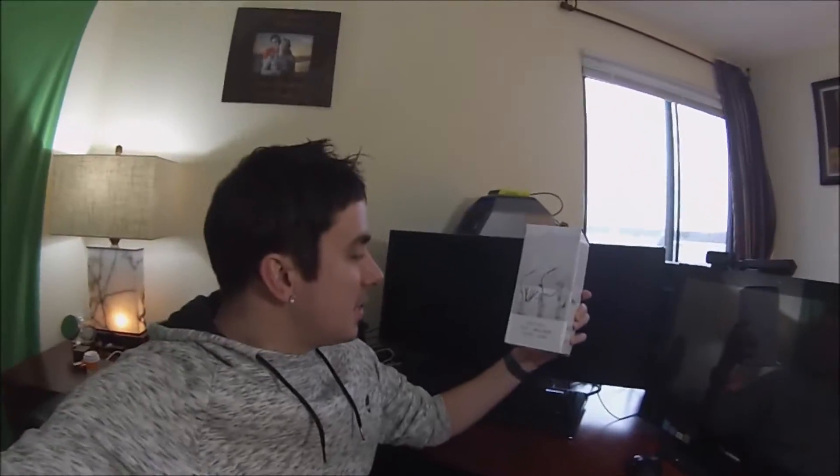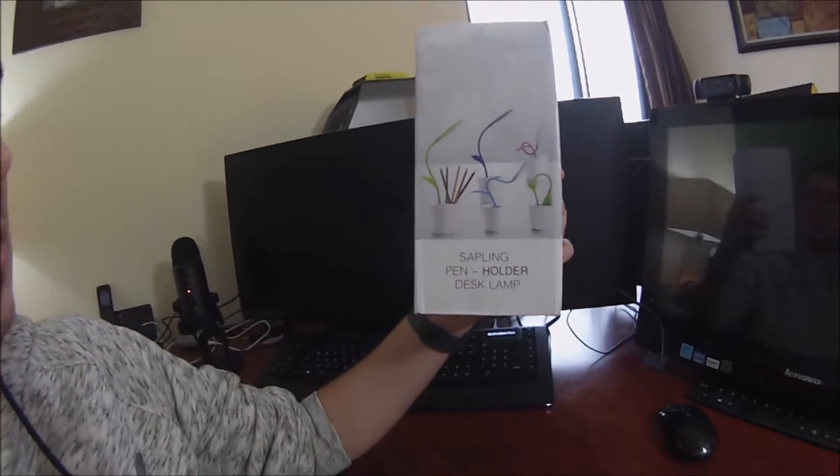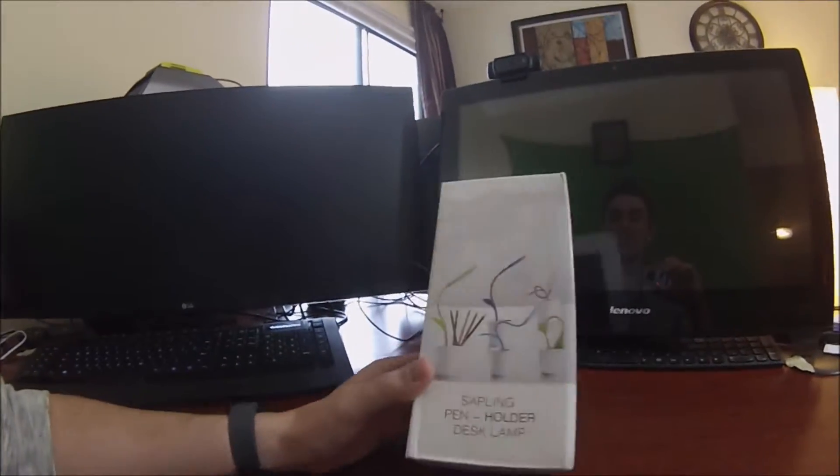What's up guys, Mr. Alan C, and this is the Sapling Pen Holder Desk Lamp. This was sent to me free to unbox and demo to show you guys — they wanted me to share this with the world. So let's take a look.